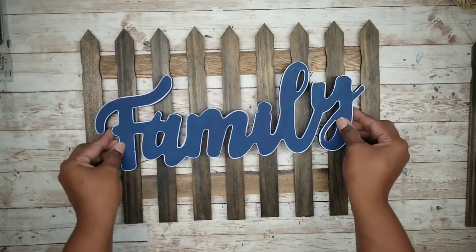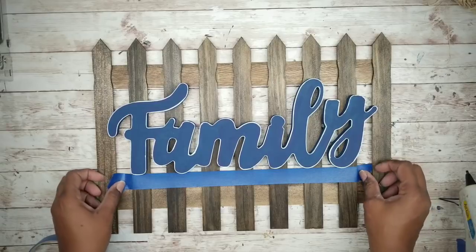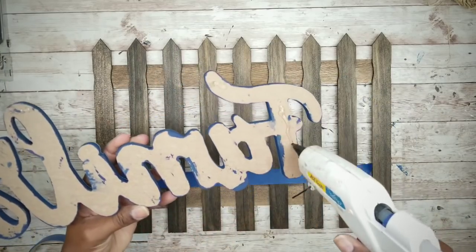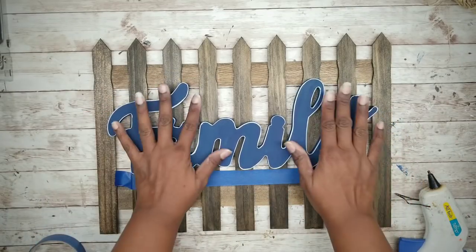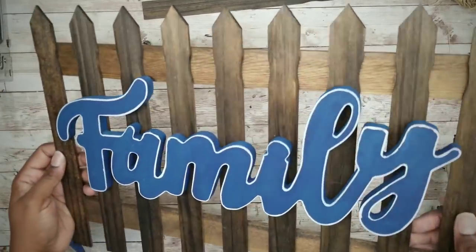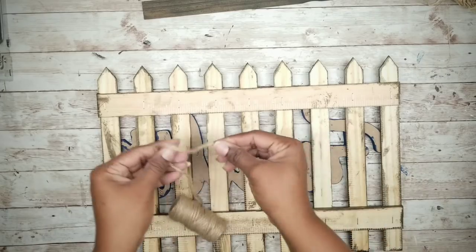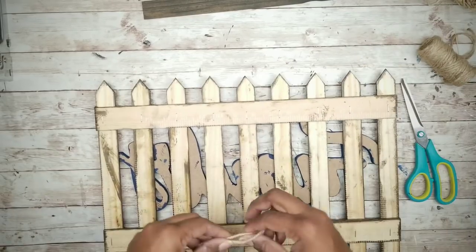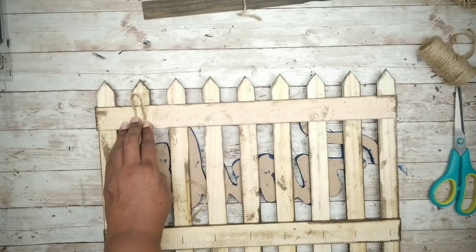Now we can proceed with adding our family sign. To make sure we glue it on evenly, I'm going to use a piece of painter's tape along the bottom of the word. Then take note of which letters overlap a stick, flip it over and add hot glue to the back of those letters. To hang it, we will be using some thick jute twine — cut a piece about three to four inches long. Apply these on the second stick from each end, loop the twine and apply hot glue on each end.